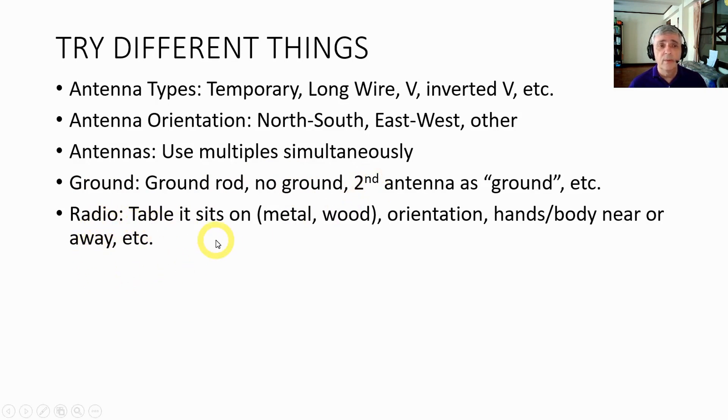You can also try different things with your radios. You can put it on a metal table or wood table, orient it differently, put your hands or body near it or take them away, move it near the coil, and so on.